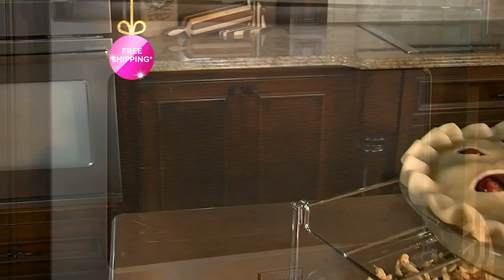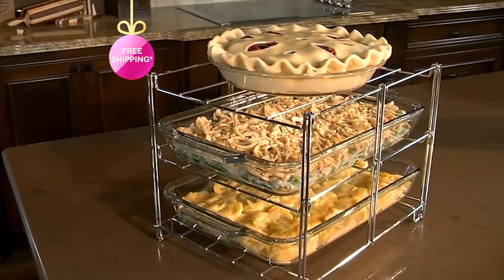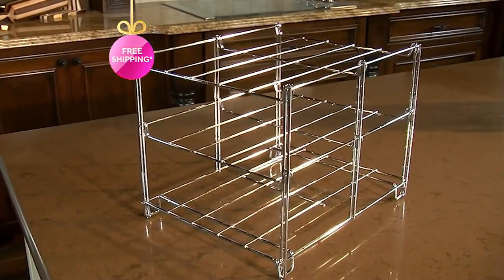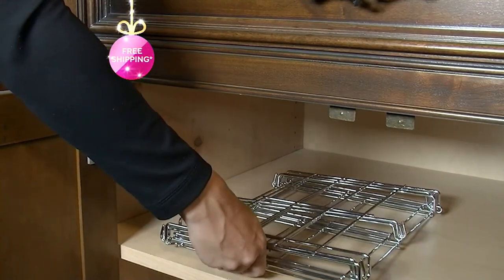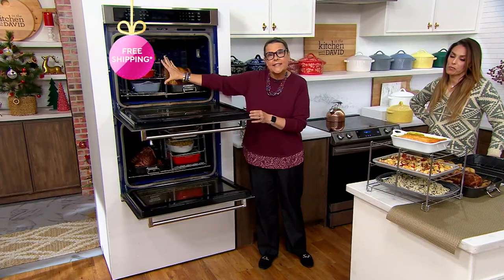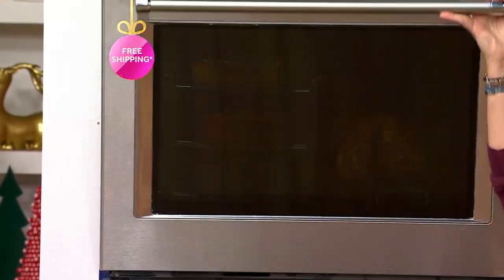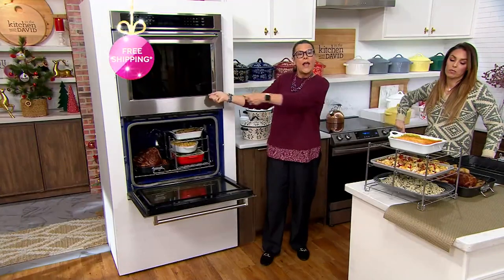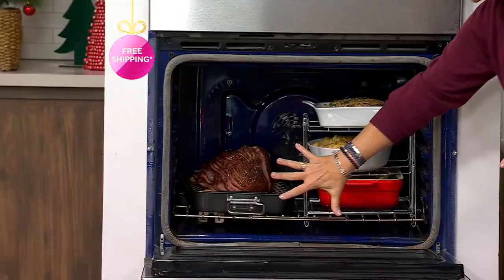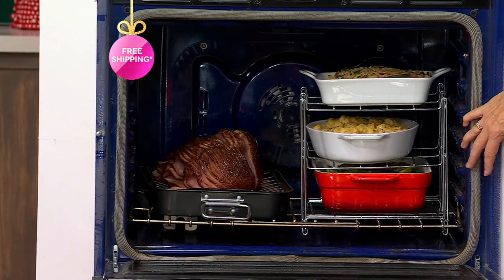You can put everything in together if you want, or stagger things. This will hold about a 15-pound turkey or a really heavy ham. Start your turkey first, then you know when your sweet potatoes, mashed potatoes, green beans, and stuffing have to go in. Use this as a warming oven — if you've done a prime rib and need it to rest, everything can stay nice and warm in there. Once the roasting pan comes out, you can put something else in on this side. It is super efficient.